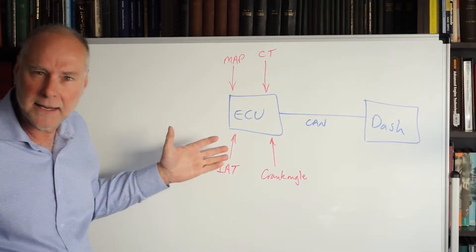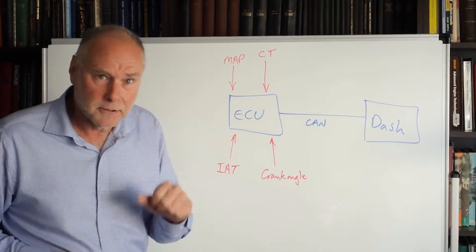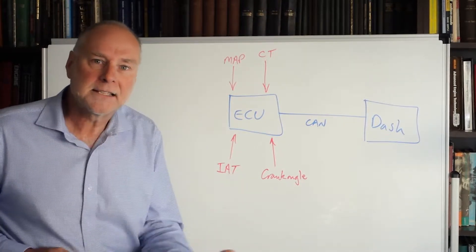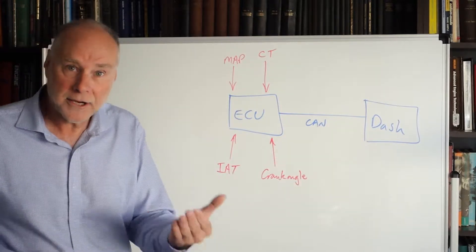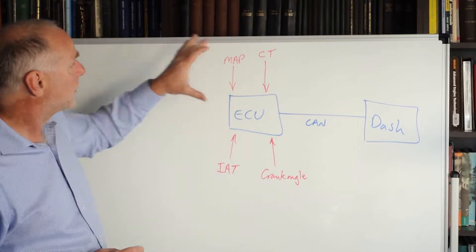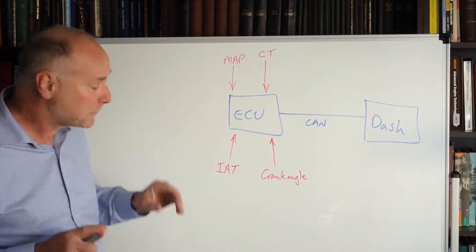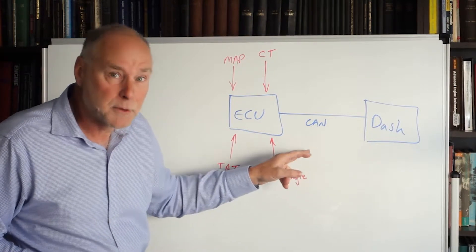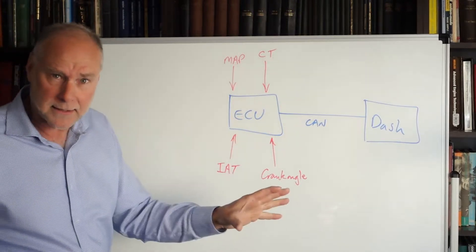Let's look at the inputs going into the programmable management ECU. We might have manifold absolute pressure, almost certainly coolant temperature, and intake air temperature. If the ECU is monitoring those inputs, it can send that information down the CAN bus to the dash, so the dash can also display that same information for the driver to read. Notice how we don't need any more sensors — we're just using the sensors that are already feeding the engine management system, and we don't need a whole lot of extra inputs in the dash.